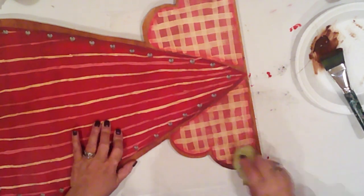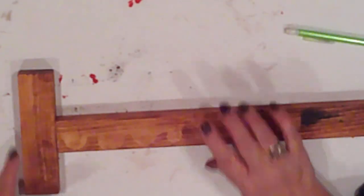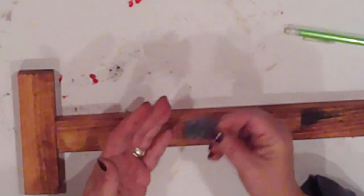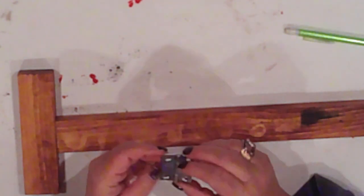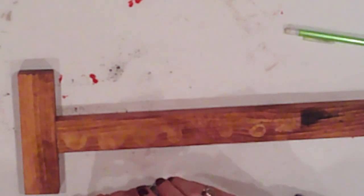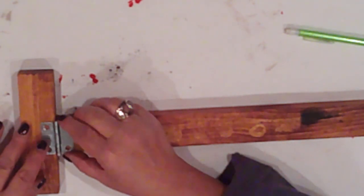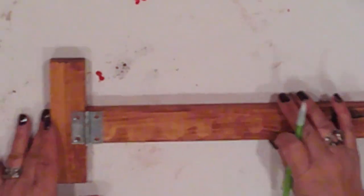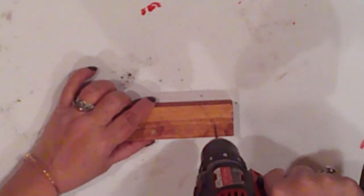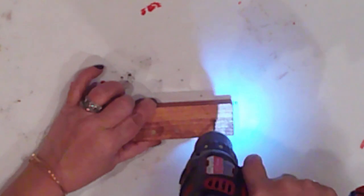I've also stained the stand pieces, which are made from 1x2s. I'll use this utility hinge to connect my stand leg to the perpendicular brace. I cut the leg to about 20 inches, and the perpendicular brace is about 6 inches. I'll mark the holes onto both pieces and then drill pilot holes. I also drill pilot holes about an inch from the ends of my brace — this is where I'll screw the brace to the heart.